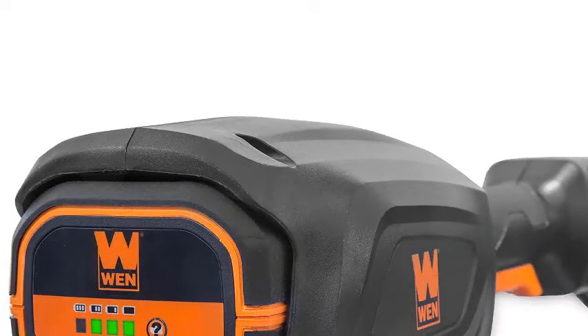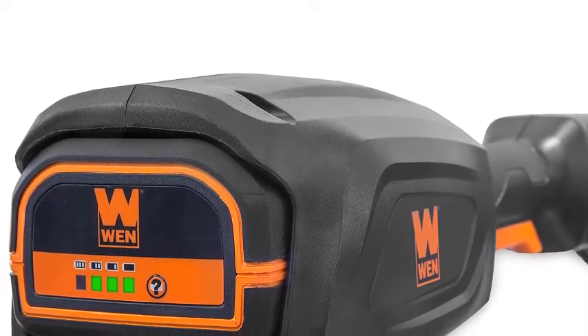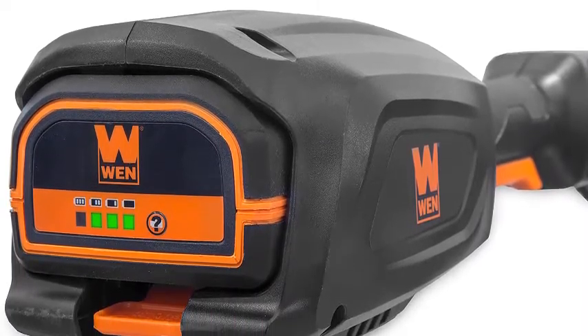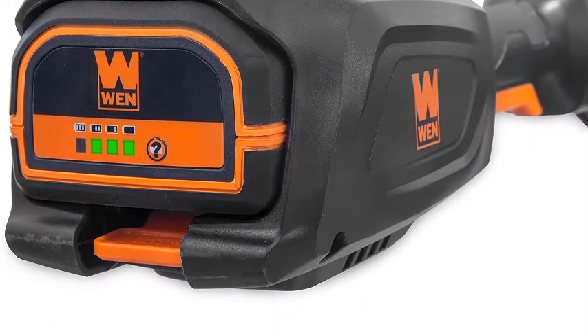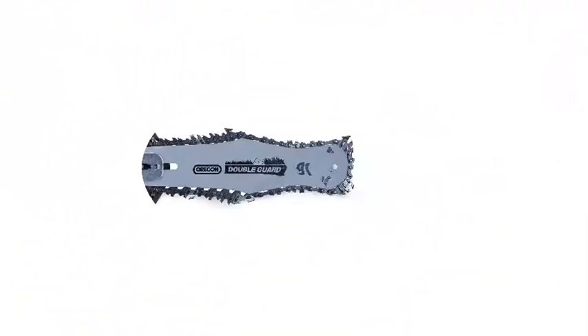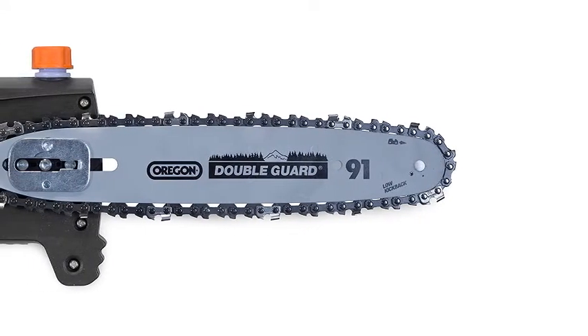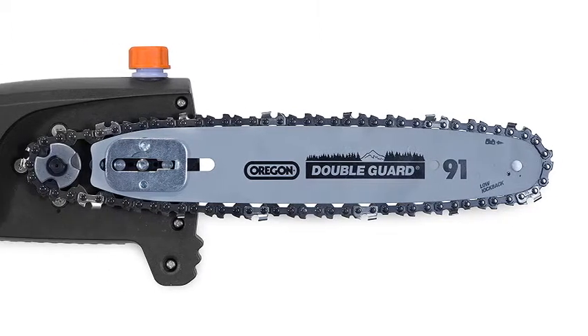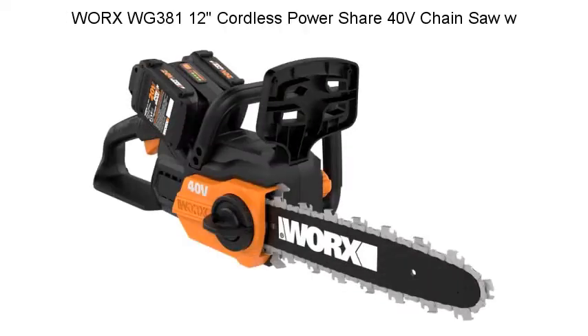Part of the WEN 40VMAX Lithium-Ion Series, including the WEN 40,410 40V Leaf Blower, the WEN 40,413 40V String Trimmer, the WEN 40,415 40V Hedge Trimmer, the WEN 40,417 40V Chainsaw, and the WEN 40,439 40V Lawn Mower. This package includes a 10-inch guide bar warranty, a nationwide network of skilled service technicians, and a friendly customer helpline. Chain speed: 8.0 MPS.